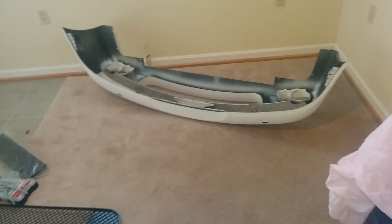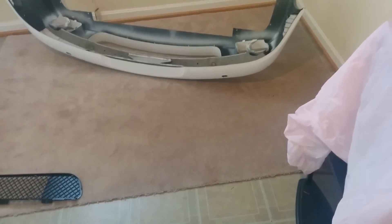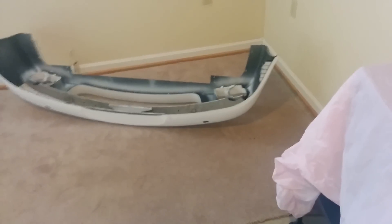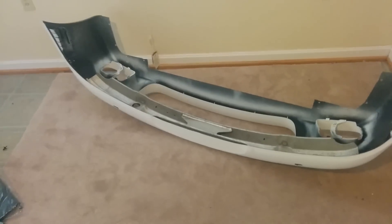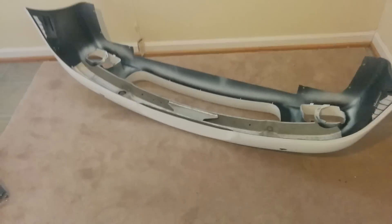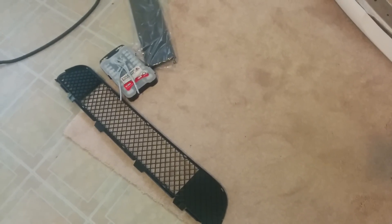Today I'm installing the aftermarket M5 replica bumpers for E39 BMW 5 Series - in this case it's a 528i, which comes as a stock non-sport bumper. This is the bumper I'm putting in, and that's the radiator grill on this bumper.